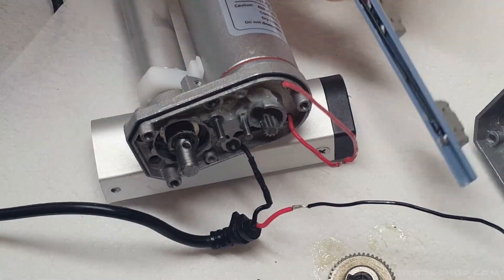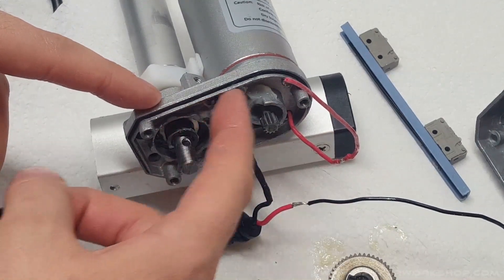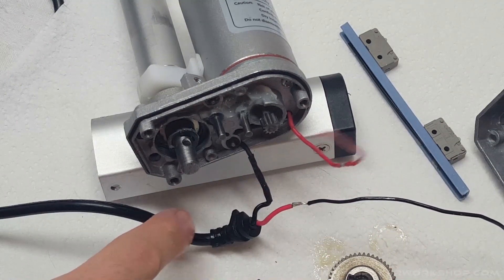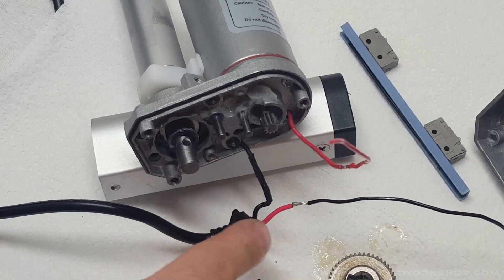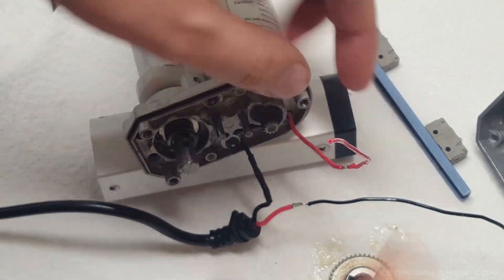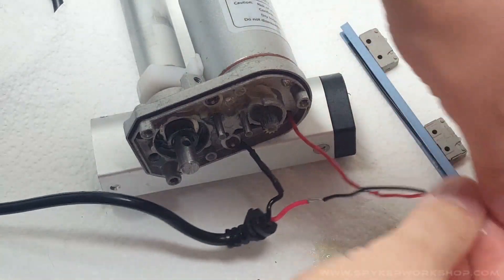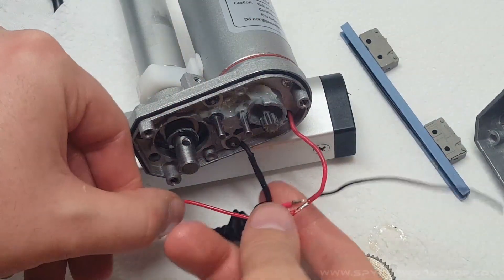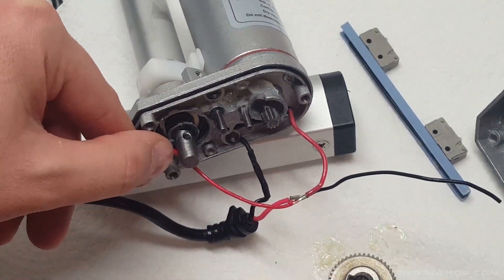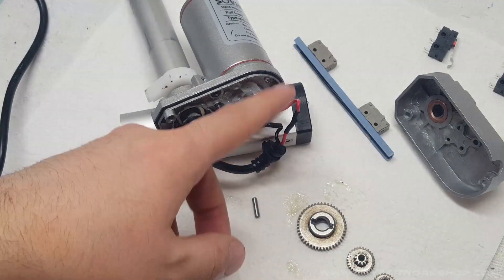I cut this part off, pulled the wires out from underneath the wire holder pieces, and took the heat shrink tube off. What we're going to do is take the red wire and connect it to this red wire, because before it was acting like a switch going through here, but we're going to connect it directly since these wires go to the motor. Unsolder that, use some new heat shrink tubing and connect those. Now we can put the gears back in and close everything back up.